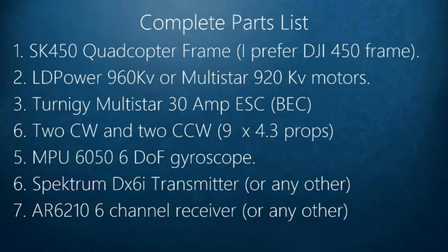I'm going to go over the complete parts list that I use for my drone. First is the SK 450 quadcopter frame. Second is the LD Power 960kV motor. I initially had the Multistar 920kV motors but they were giving me problems, so I changed them to the LD Power 960.